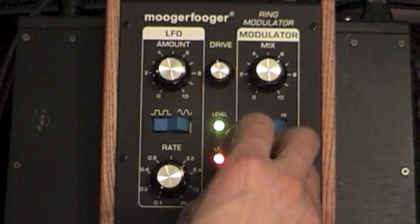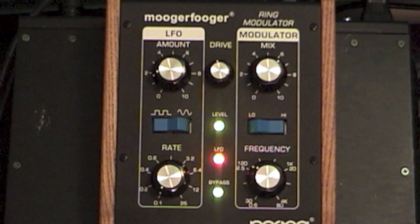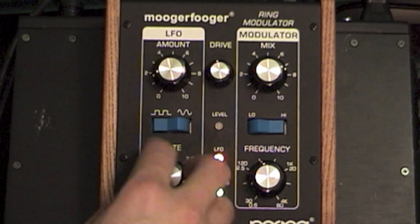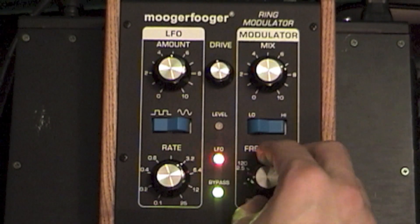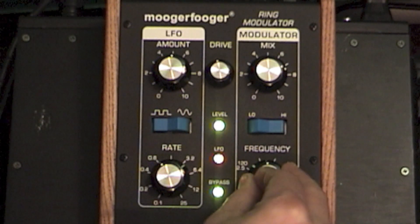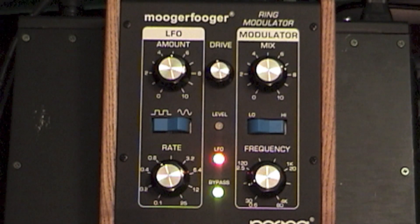After the growls, you kind of get into these bell tones, and in order to engage that, we're going to have to move the high switch over. What's interesting about this stage in the carrier oscillator is you can start to play with the square wave in a way that, like, if you had an expression pedal set up to trigger the frequency knob, it's going to sound like a car changing gears as we move up. You can also use the rate knob to create a sense of in-time with the band.